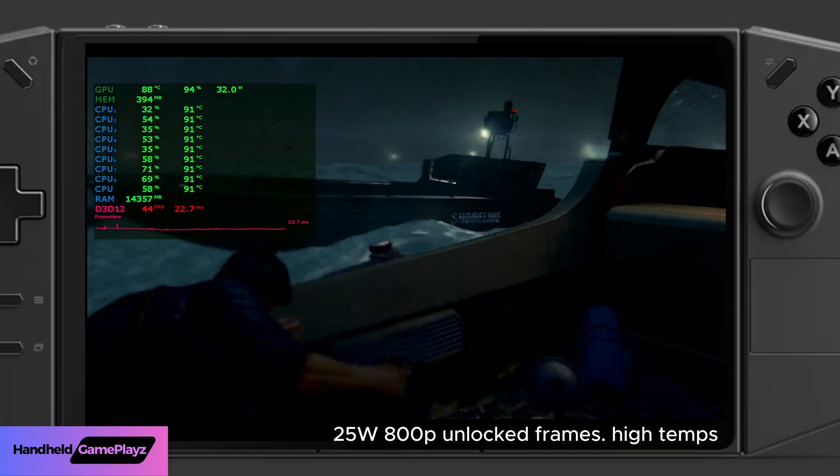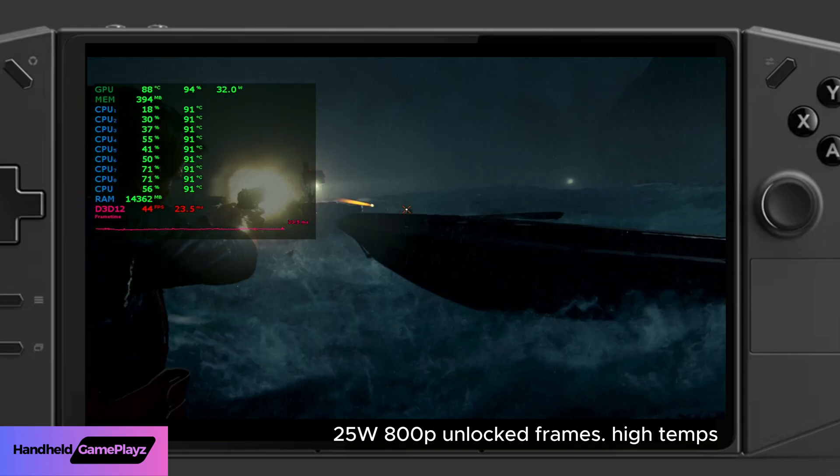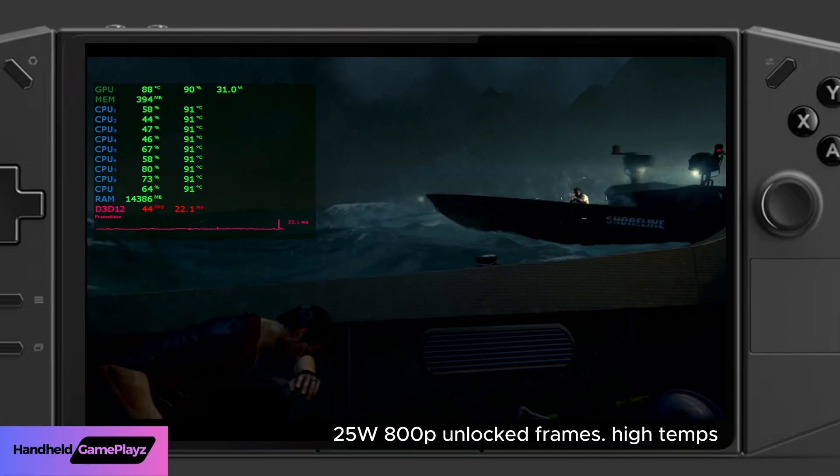We're just going to wrap up this sequence of gameplay to show you how it maxes out the temperatures at 93 degrees Celsius.